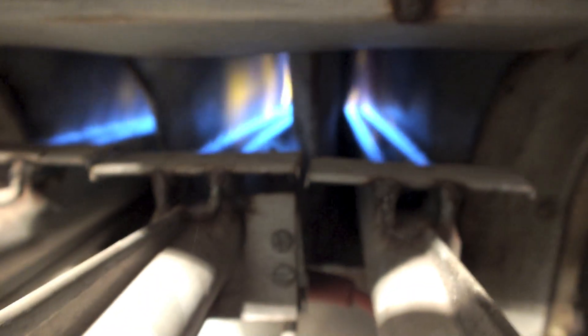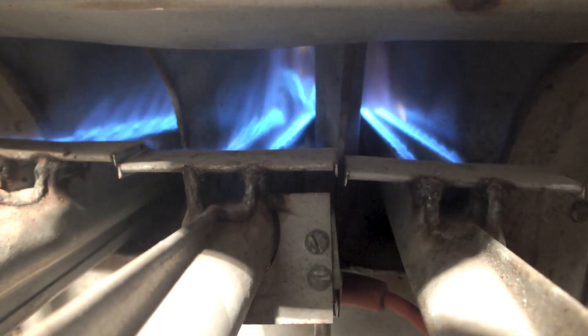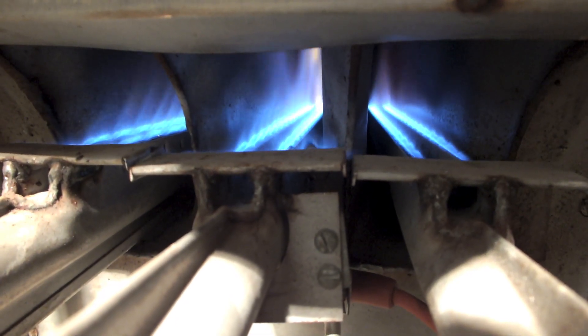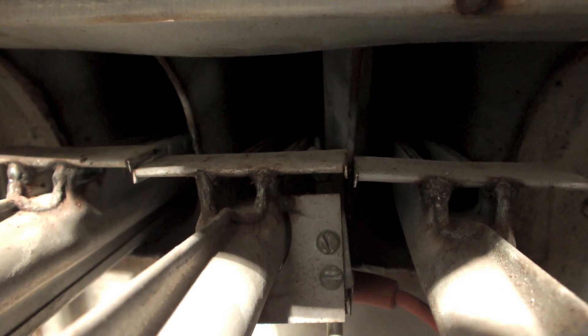What's happened here is the gas valve has failed, because there is no power running to the main gas — only to the pilot — so it looks like the main gas valve is just stuck open. This thing needs a new gas valve.